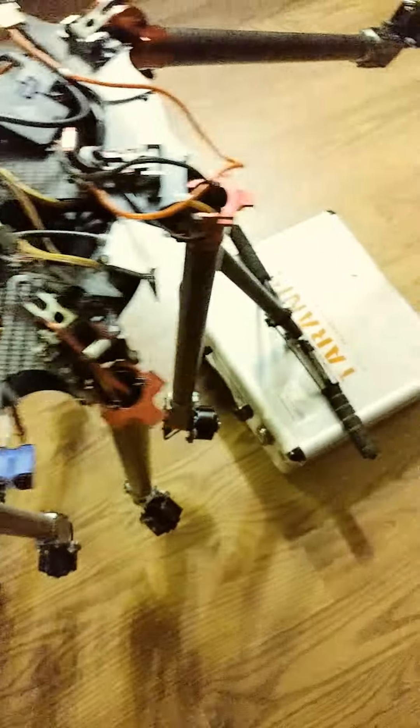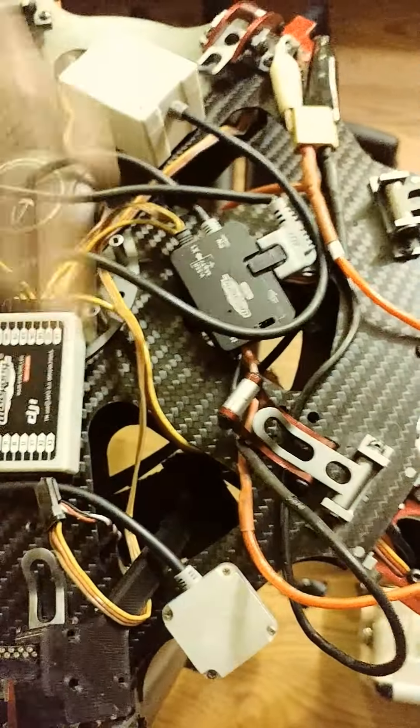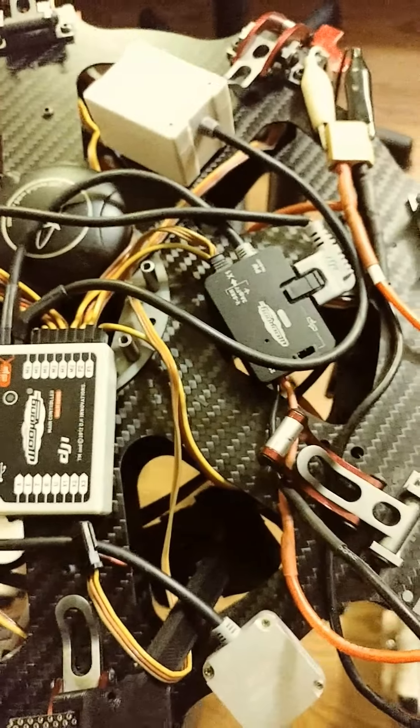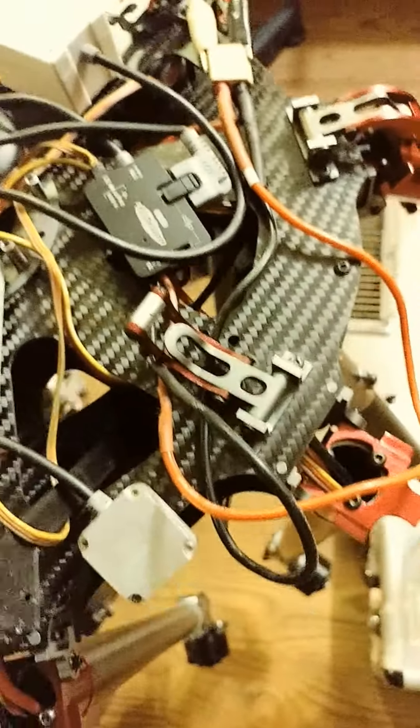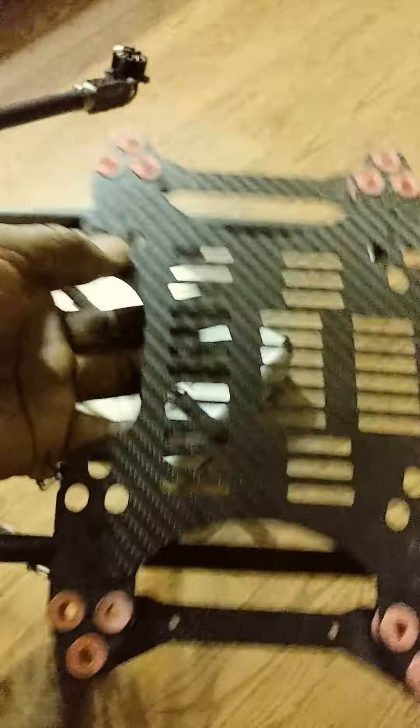Especially when you have to take it close. I just got the flight controller stuff laying up here for now, because there will be nothing on the top except maybe an extra battery. This is the battery tray that goes up under, and the gimbal also attaches up under this. If you look under there, you can see my power distribution setup.